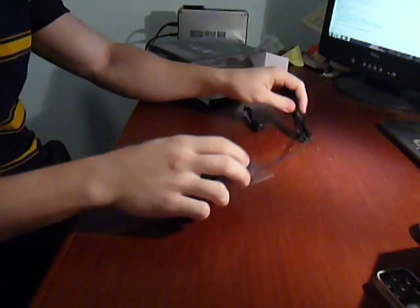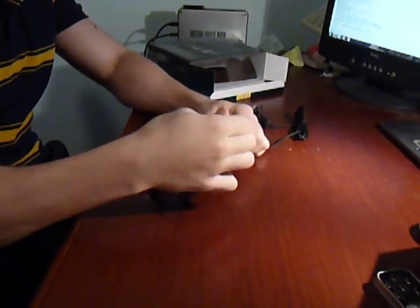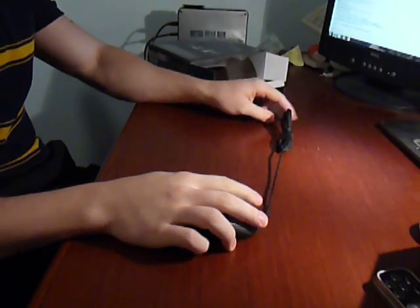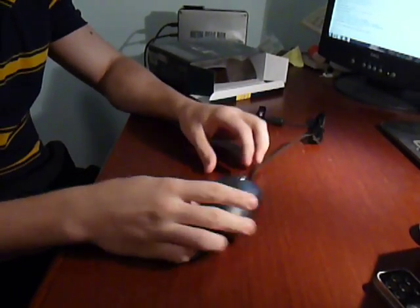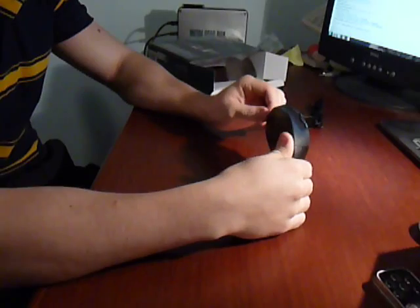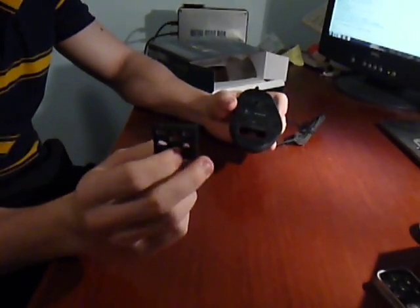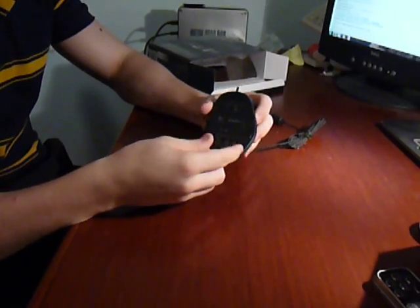This is the mouse. This mouse has 10 keys, which is more than the G5. This is a laser mouse. You put the weight case in here — it goes right here, like that.